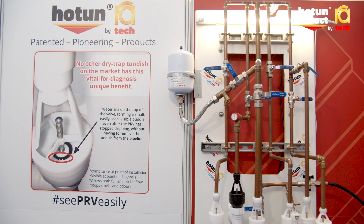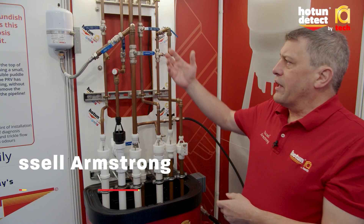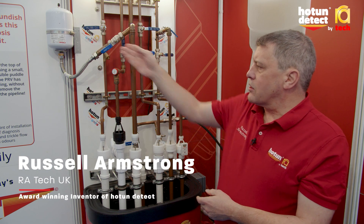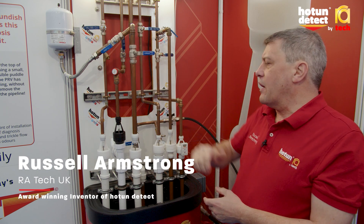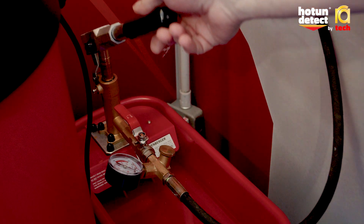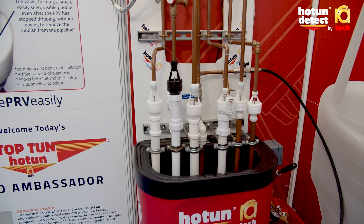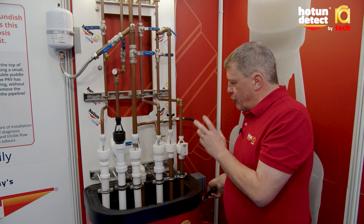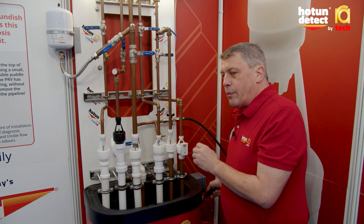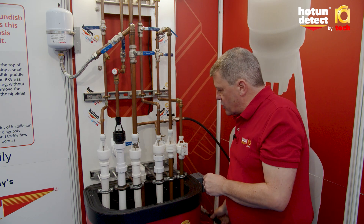Here we have a demonstration rig that mimics a typical heating system. We've got the expansion vessel connected on line, we've got the pressure relief valve, and we've got a hand pump to mimic the pressure created by the expanding water. The system is pressurised and the expansion vessel controls the pressure in the system to about two to two and a half bar, depending on the expansion vessel pressure.